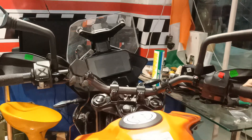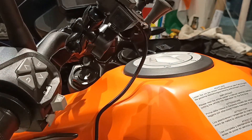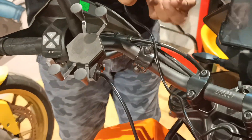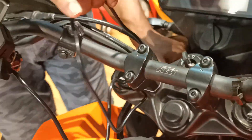Also check if it's hitting the windscreen — there's a lot of gap. Now let's connect these terminals to the battery so that the USB can function for charging. We are passing it through the original zip ties of the clutch cable to get a neat look.